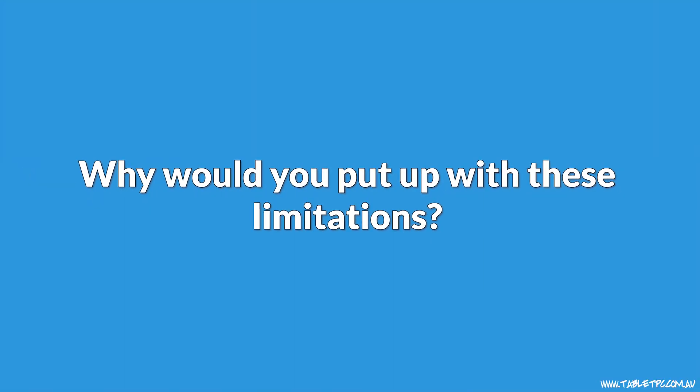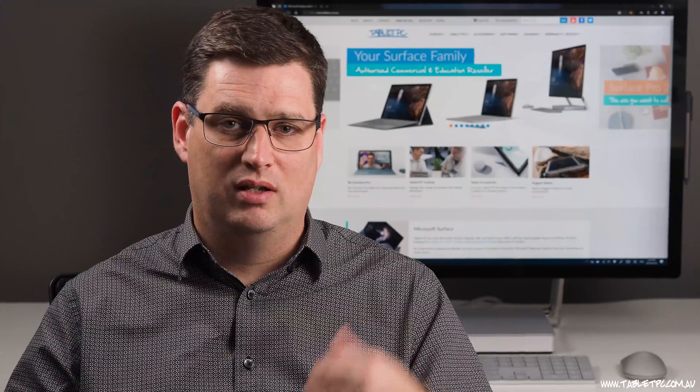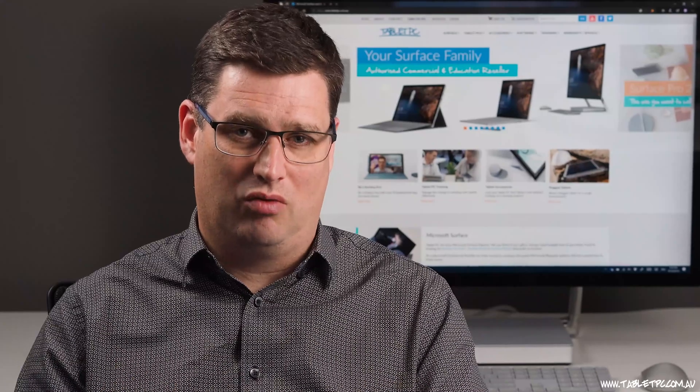So why would you put up with these limitations? If your work is limited to simple things like Office applications — Word, Excel, PowerPoint, Outlook — responding to emails, checking the web, viewing and reading things online, the Surface Pro X could be a really good device. But the moment you want to plug your digital camera in and load photos into Photoshop or Lightroom, you're going to be hit with the limitations of this device.